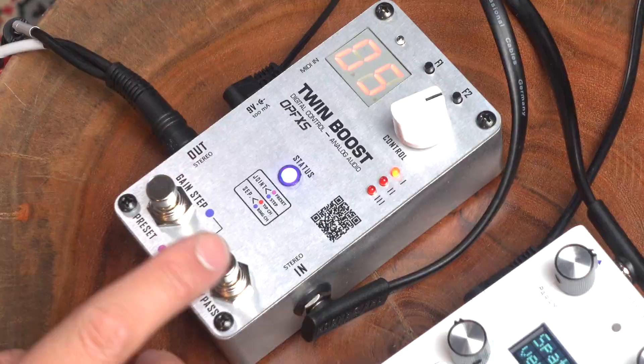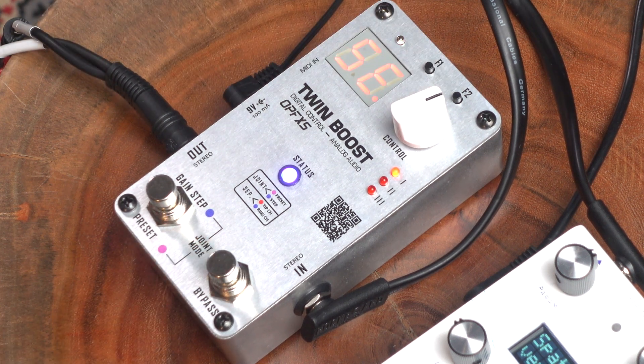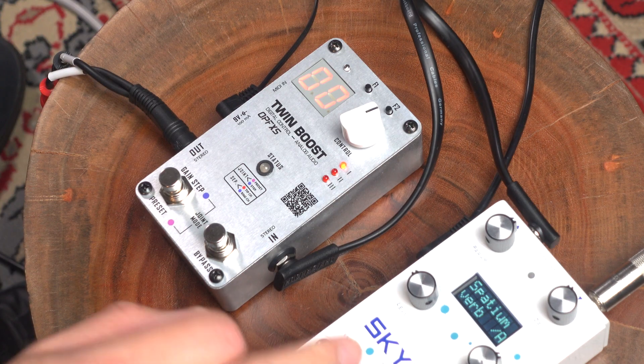All you have to do is press bypass and this button over here just once, and now we're going to switch into separate mode. We can choose different outputs per channel. I have the Skylar reverb turned on, and with the stereo reverb, this amp is receiving way more reverb than the other amp. The tweed amp is going to get more of a dry sound, but blend it together when everything's equal — it's a lovely blend.